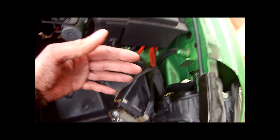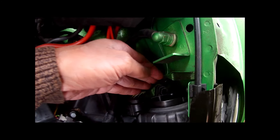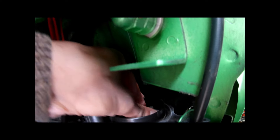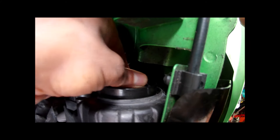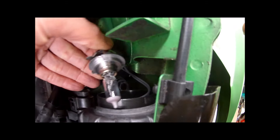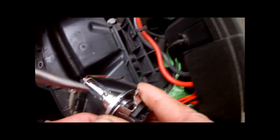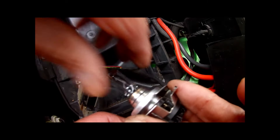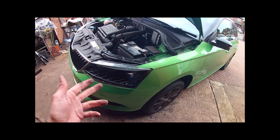I've removed the battery and I can get my hand in from this side now, so I don't really need to do it from inside the wheel arch. You just push in, turn it anti-clockwise as hard as possible, and there it opens up — it's a twist and turn. Now it should pull out, and there it is. You can change the bulb. I think this is an H7. So managed to get the headlight bulb done.